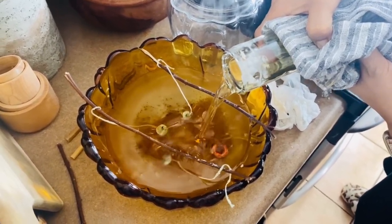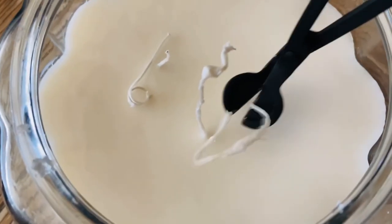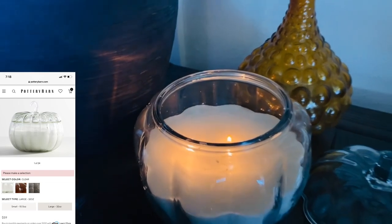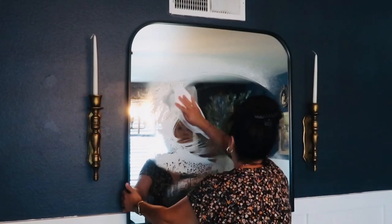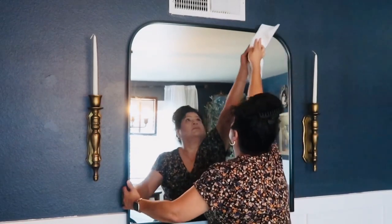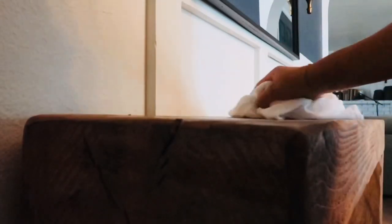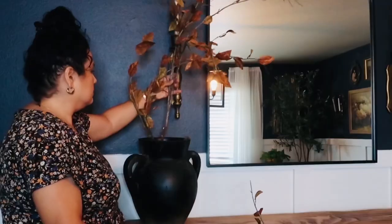By the way guys, these smell amazing. I love the way they came out. Now that the candles are ready, let's start decorating — but first I'm going to wipe everything down.